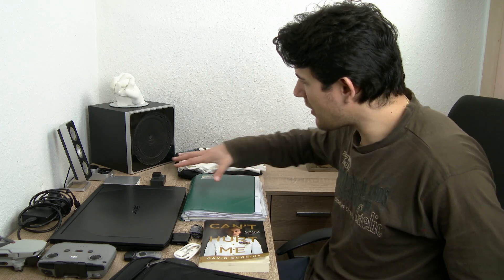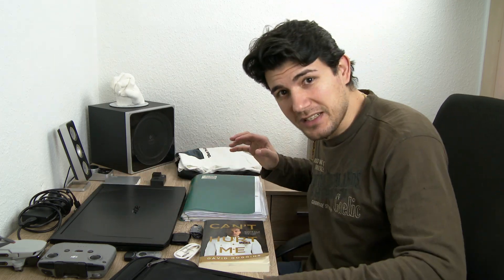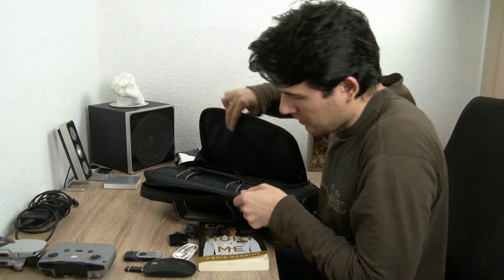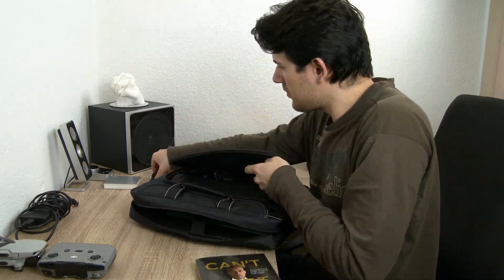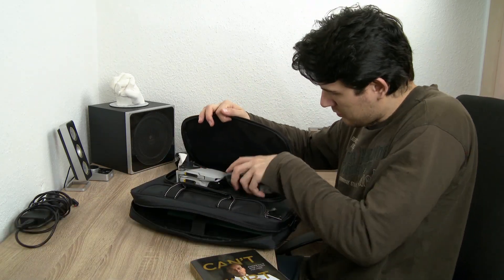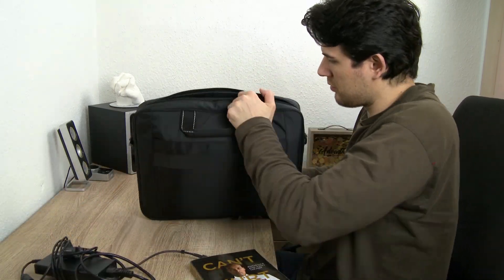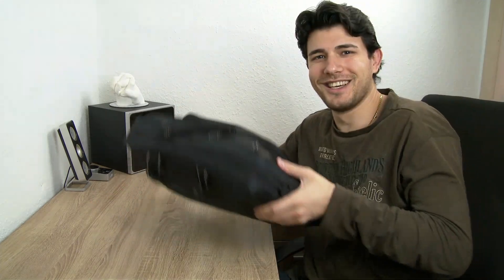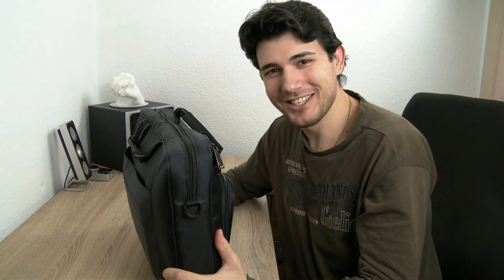Now, just for entertainment purposes, let's see if I can fit all these things inside this bag. It's filled to the brim and it's quite heavy now. I think the bag did a very good job — as you could see I could fit a lot of stuff inside, and much more if I would really try.